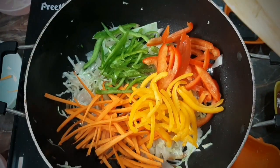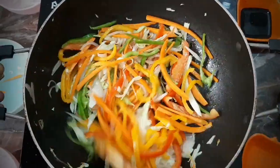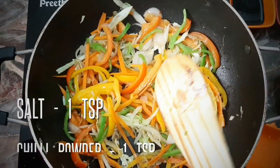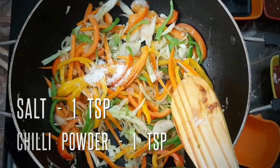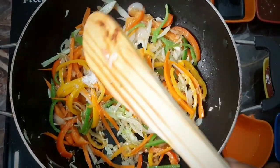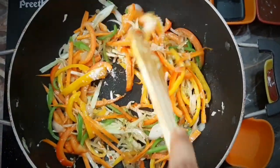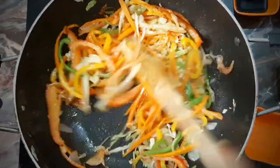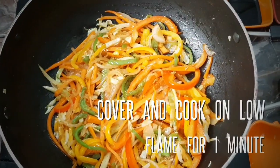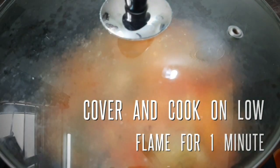Add 1 tsp of cabbage seasoning. Add 1 tsp of karam nikoda. Cook for 1 minute on low flame.